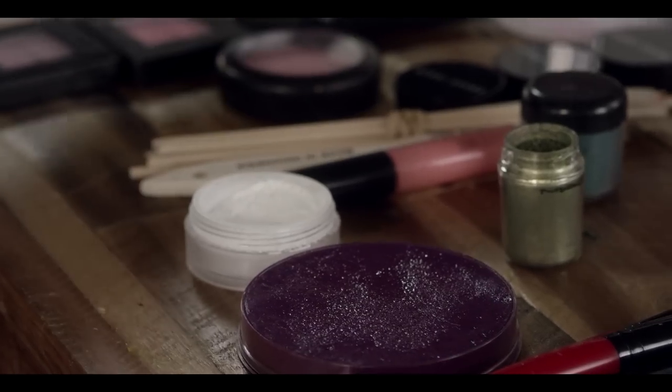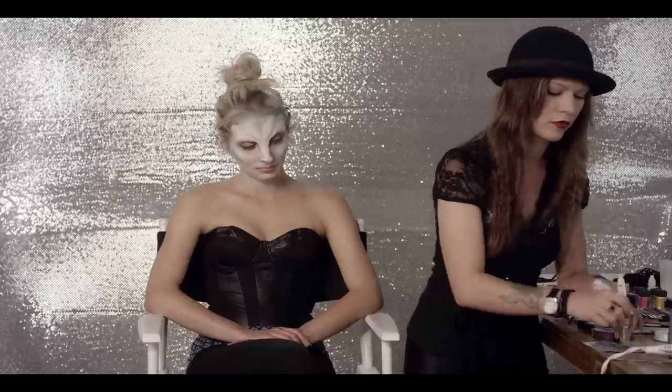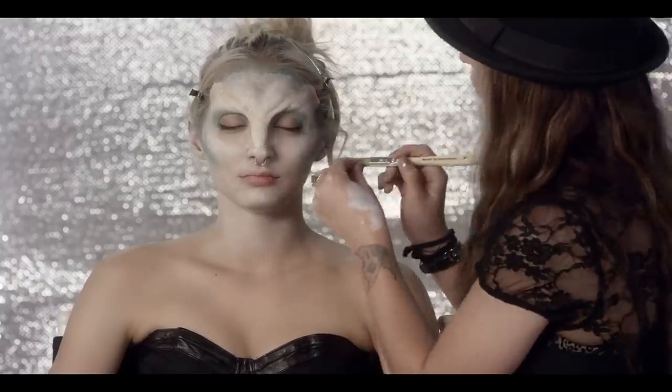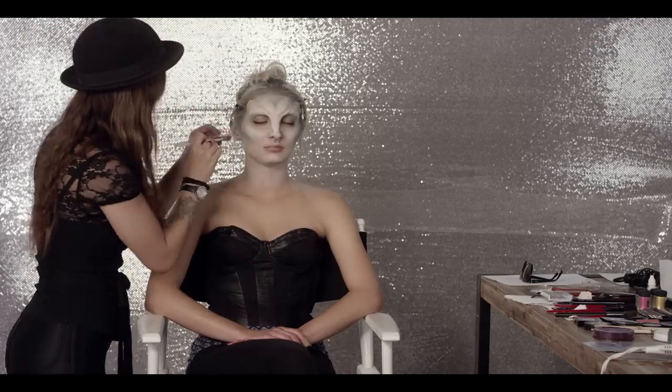Then, going in with a chip brush that you can get at any craft store, dip into a wet MAC purple Chromal Cake and do what is called a flecking process. This technique helps to blend in the prosthetic even more.